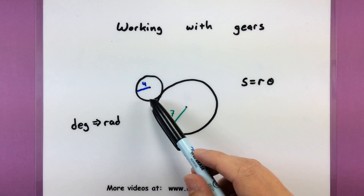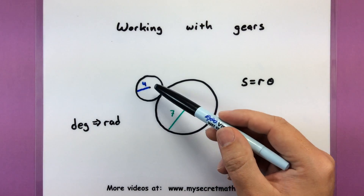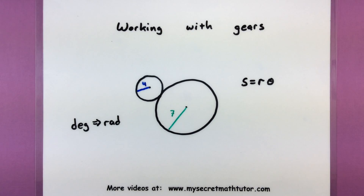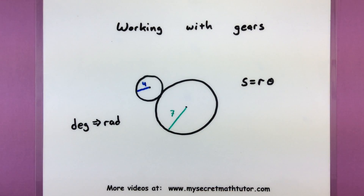So, the picture is this: maybe you have two gears, maybe a smaller one and a bigger one, and of course, since they are gears, they're connected by their teeth. As one starts to turn, it will make the other one turn. A lot of problems like this usually involve something like: if you know how much the larger one turns, can you figure out how much the smaller one turns?